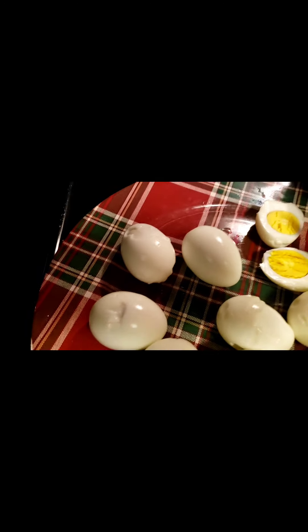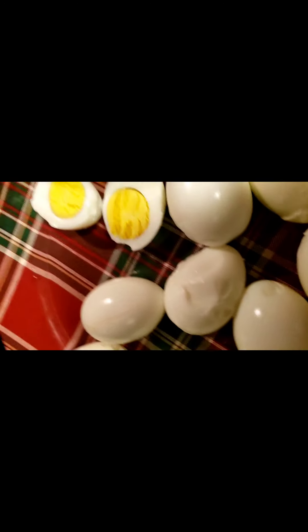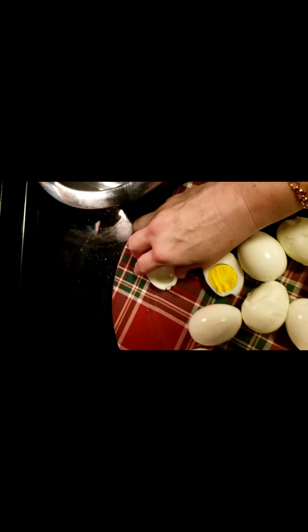Guys, there you go. You just take a knife — I peeled the eggs. Some of them, I don't know why, it was a little bit difficult today. Just slice it down the middle like that. Boom. Perfectly cooked yolks. And then I'm just going to dump them into here like that, and we're done. All right guys, we'll be back.